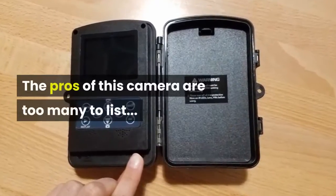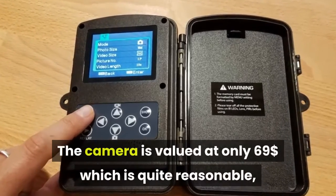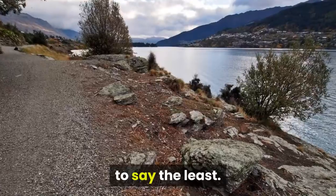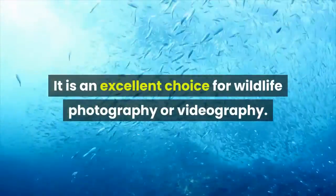The pros of this camera are too many to list. The camera is valued at only $69 which is quite reasonable, to say the least. It is an excellent choice for wildlife photography or videography.